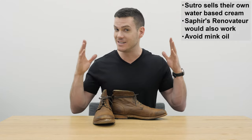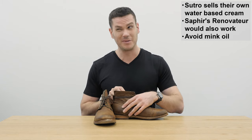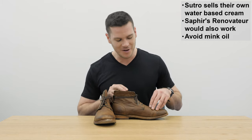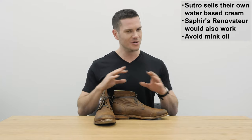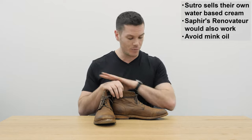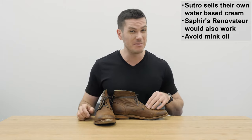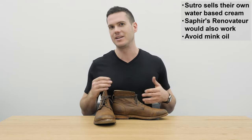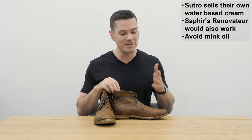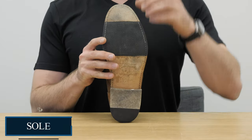They also told me that over time and with a lot of wear, the boots may develop a white film over the leather, which they say is the natural oils coming out of the leather. All you need to do is get a cloth and wipe it off, then replace those oils with one of these natural creams. They recommend you do that at least once a month, which honestly I think is probably going to be more care than a lot of guys are willing to put into these shoes — but if you really like the look of them, you might find it worth it.